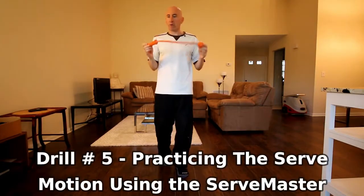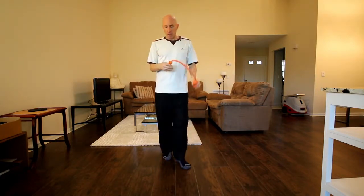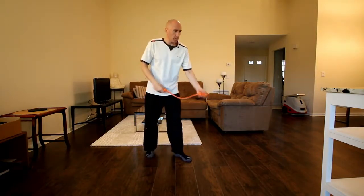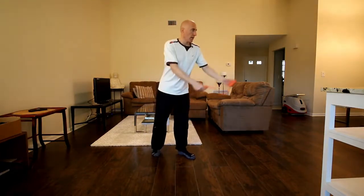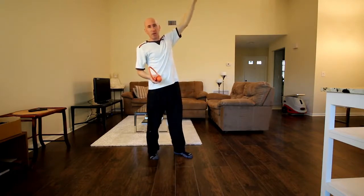Now we've been through four — let's go into the fifth. Drill number five involves the Serve Master, a handy tennis teaching serving device made by Lisa Dodson — I'll put the link in the description below, and I've made an entire video and post on how to use it. What I'm going to do is go through my serve motion using the Serve Master to practice at home. If you don't have one, you can also use a sock and some tennis balls, or just your racket, or even your hand. Just be careful you have enough ceiling height and room around you.